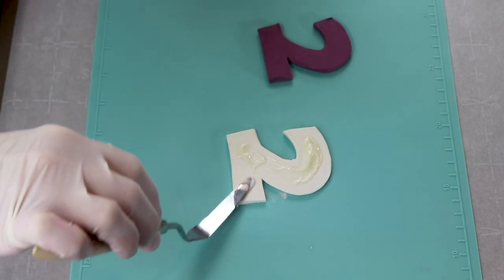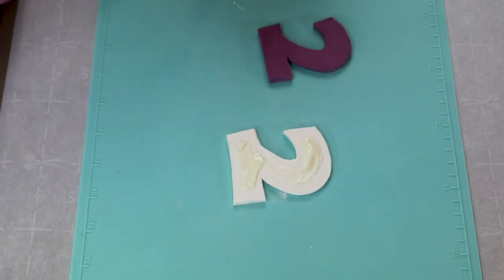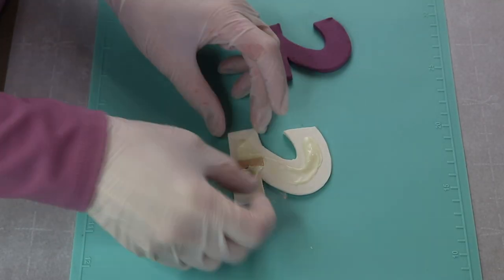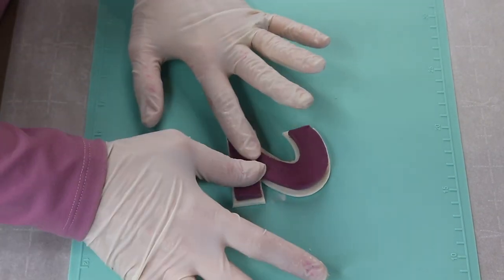I'm brushing the white number with melted candy melts and then I add a flat lollipop stick and then I stick the purple number 2 on top of it. And there it is — my number 2 cake topper.